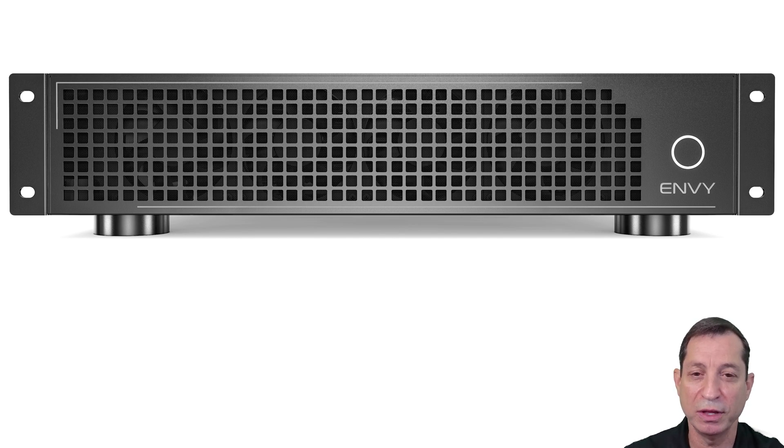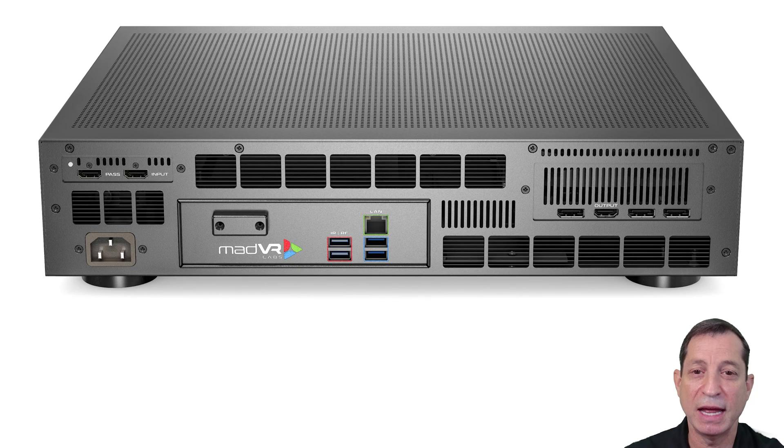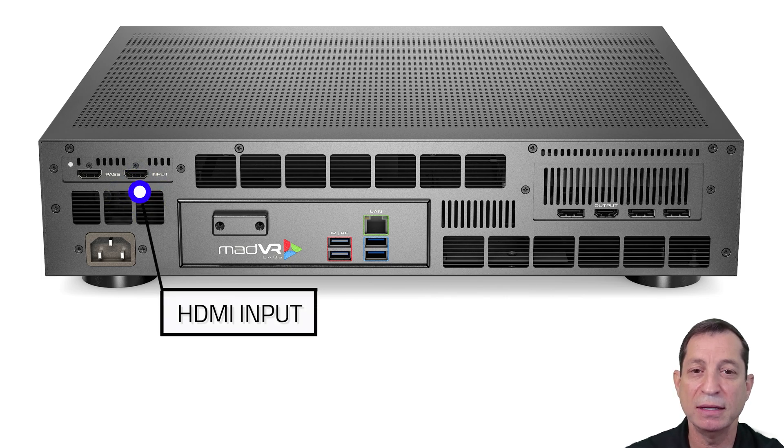Now let's take a look at the rear of the unit. To connect your MV to the system, it needs to go inline between your AVR and the display. Connect your AVR to the HDMI port on the MV labeled input, and connect your display to the MV HDMI port labeled output.